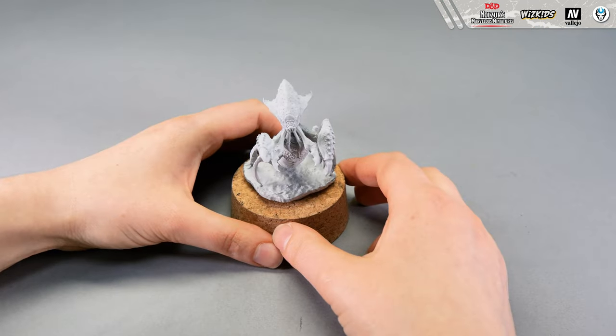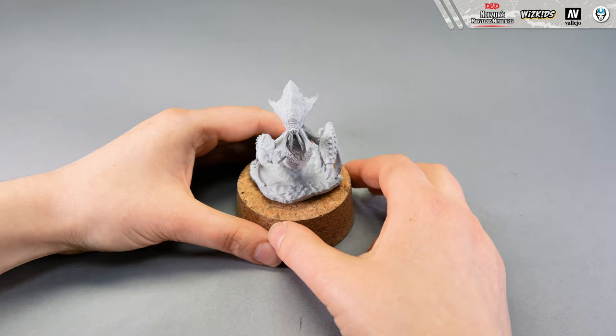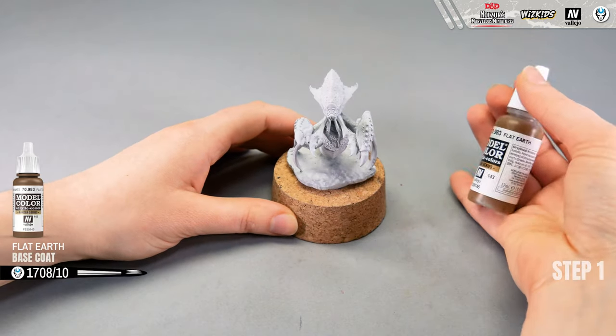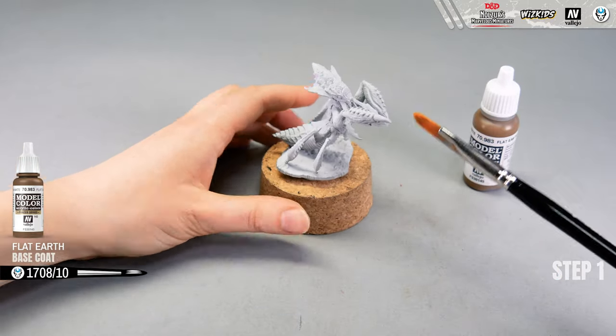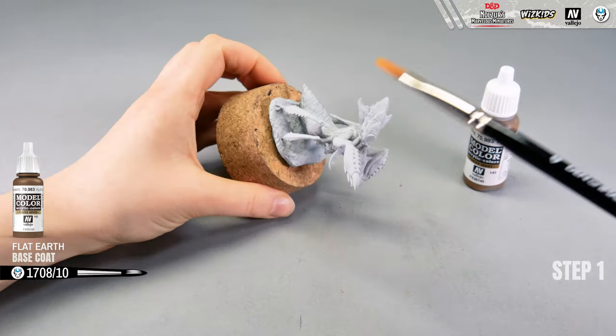Welcome to another tutorial of Whiskey's Dungeons & Dragons model series. Today we are going to paint the Unkeg, so let's get started. The first step of this tutorial will be base coating. I'm going to take flat earth paint and with a white brush size 10 I'm going to paint this model with an even layer.